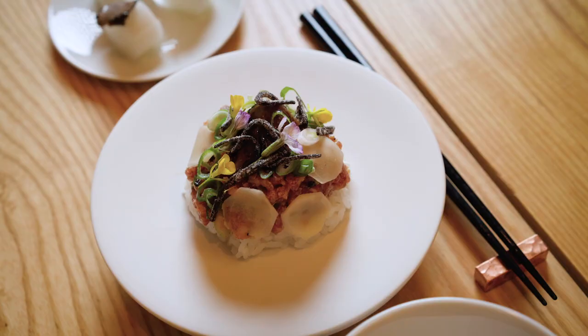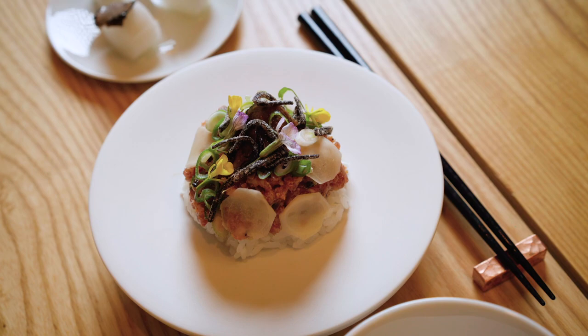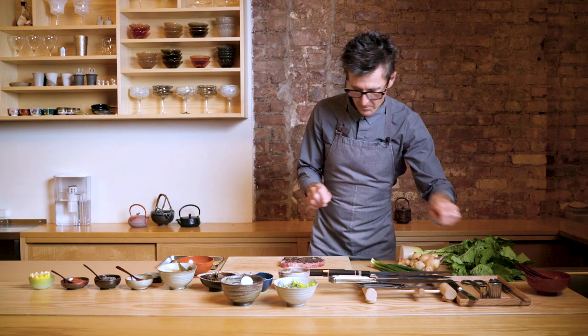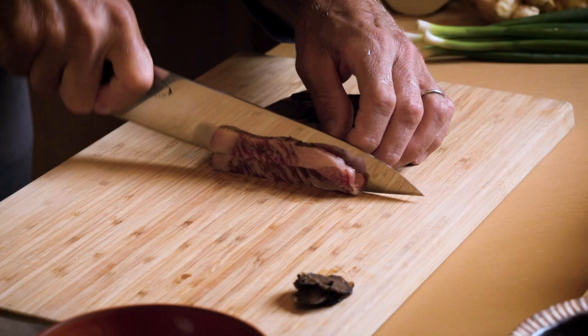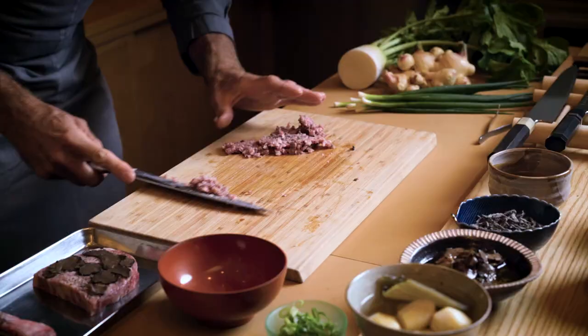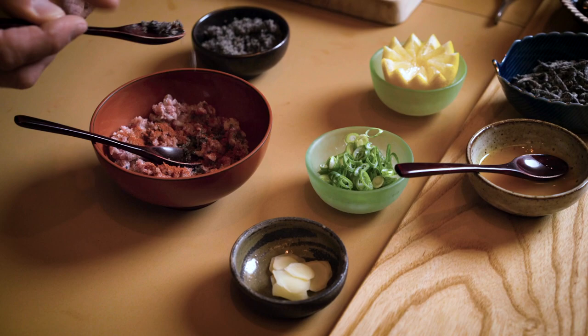That dish came from one night when I had toro at home, did some sushi, and had some leftover trimming which I didn't want to waste. I chopped them very fine, seasoned them well, and served them on warmer-than-sushi rice — lightly warm — then put the toro on it and some of the fat started to melt and drip into the rice. We ate it and it was amazing. So when I got Wagyu, I said that's what I'm going to do.